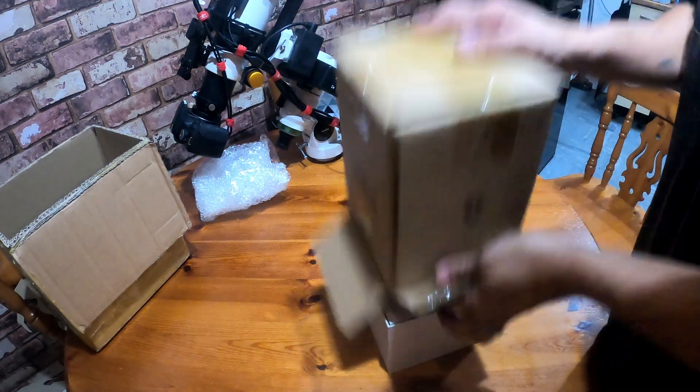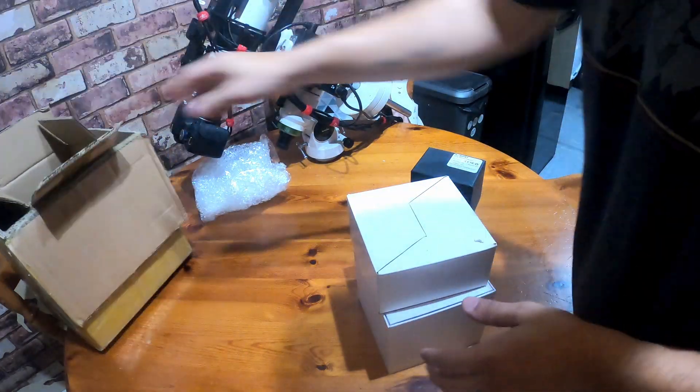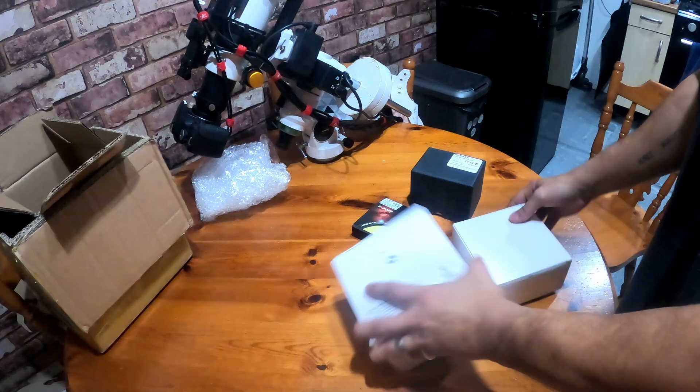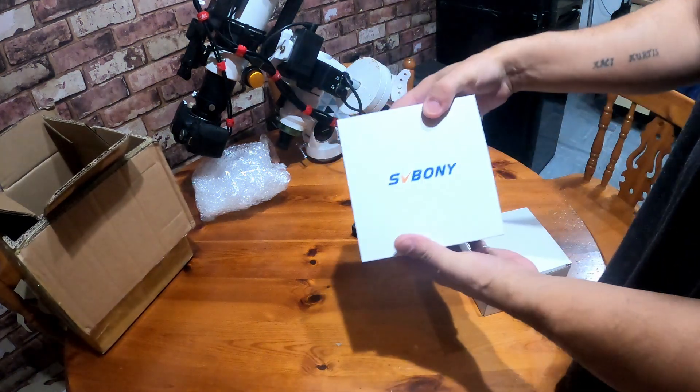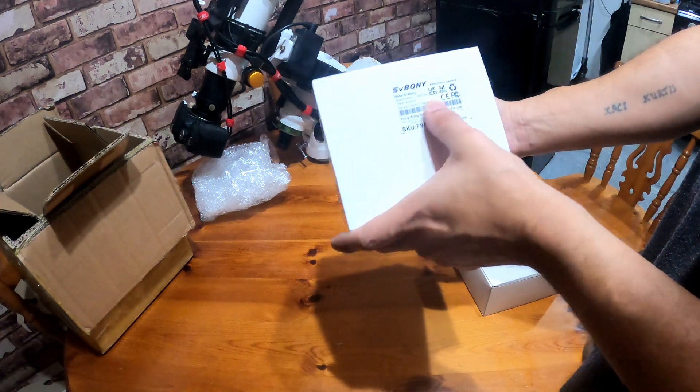I've got two parcels. And there we go — this is the SV Boney SV405CC.